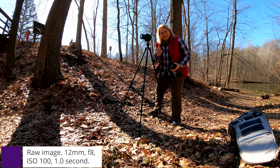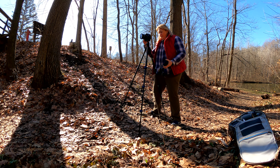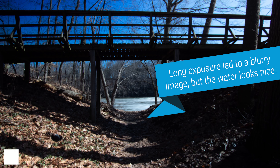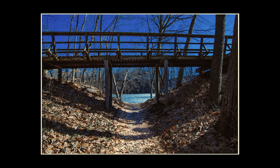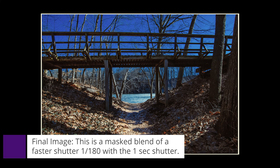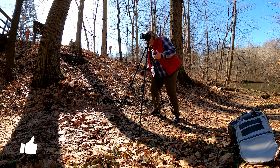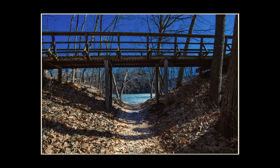So that slowed it to one second. I'm going to try it at F11 instead of F8 just to see how the focus works. Here's the final image — it's a blend of a faster shutter to get the bridge and the trees nice and sharp, and a slower one-second shutter for the water. I hope this was helpful to you. Let me know in the comments what you think. Until next time, enjoy your adventure.